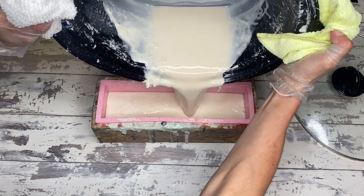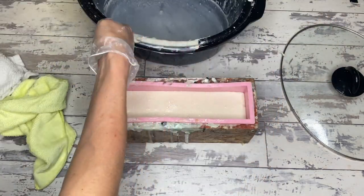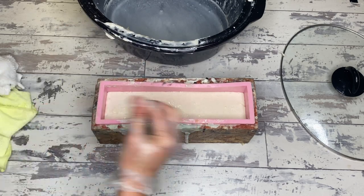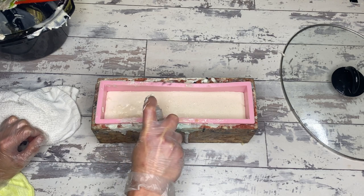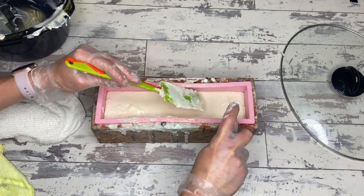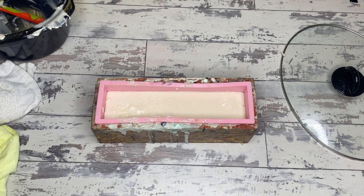Now we're going to put this in the mold to firm up, which takes a couple of hours. After it's firm we'll test the lather and the meltability and all the things. We're going to spritz it down with rubbing alcohol because that's what we do — and look, it's already firming up. It's good to go. Let's check out the test.